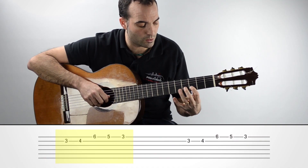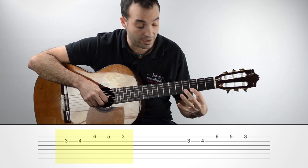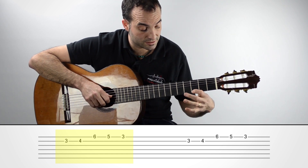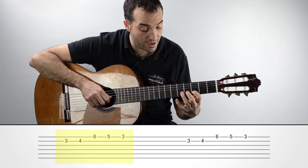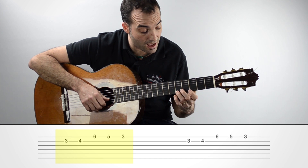Empezamos en traste 3, segunda cuerda. Fijaros: traste 3, traste 4, 6, 5, 3. Re, re sostenido, si bemol, la, sol.